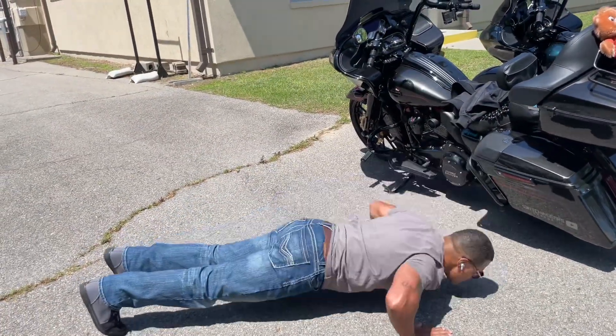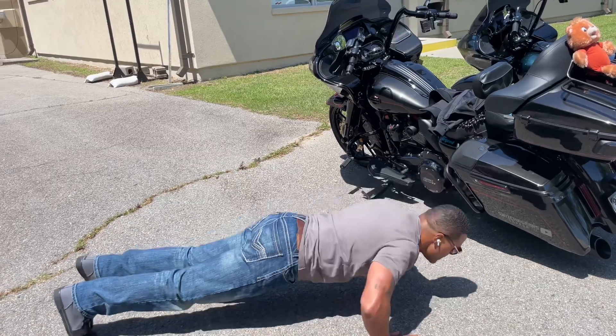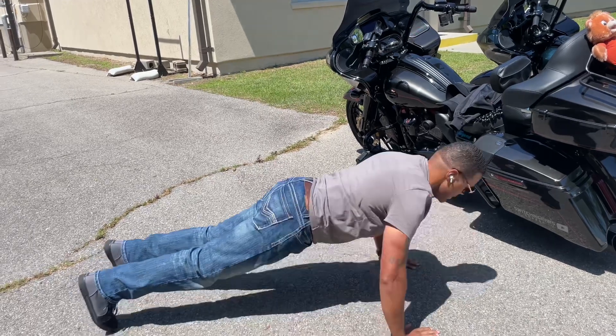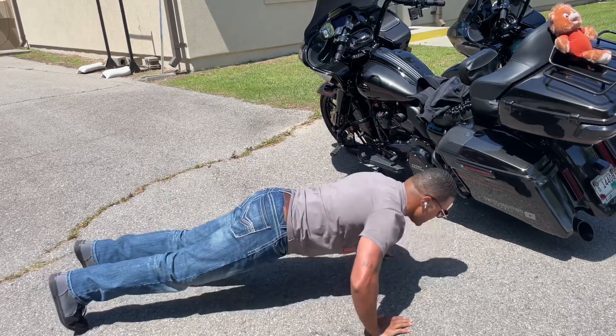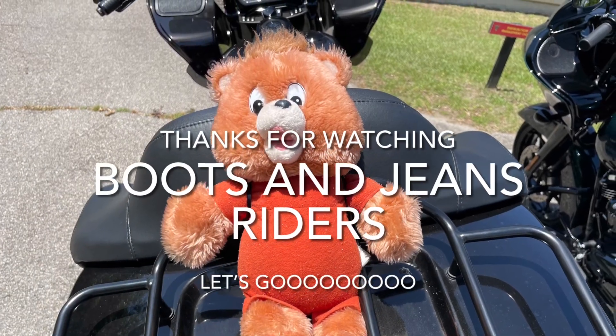Knocked out 20 push-ups and then threw in 10 extra ones — 30 total. I want to shout out Boots and Jeans Riders. Boots and Jeans Riders, please put up your video showing what's in your saddlebags and also you doing 20 push-ups beside your motorcycle. Thanks for watching!